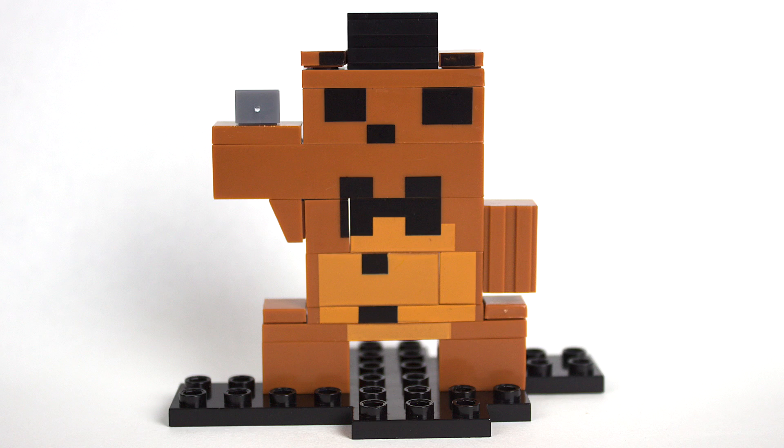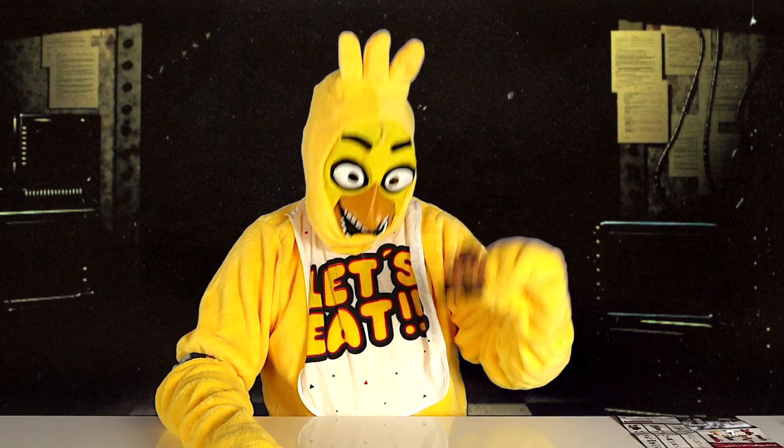Ok, I'm back and here is Freddy plush. And here are the extra parts to make the brother figure.